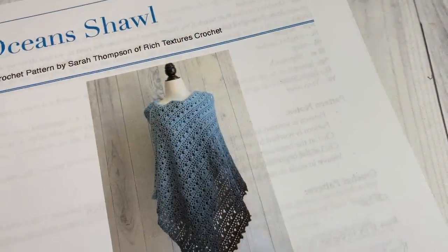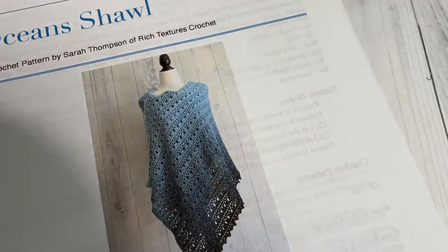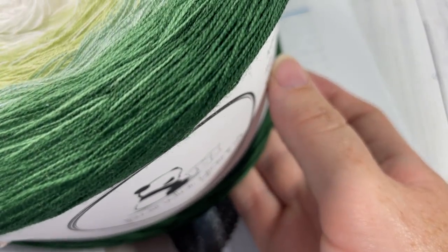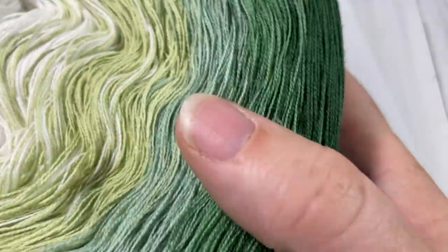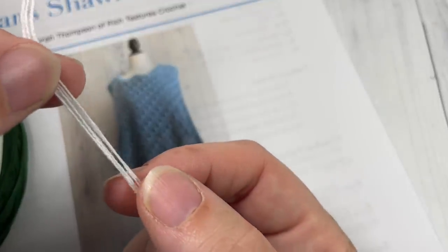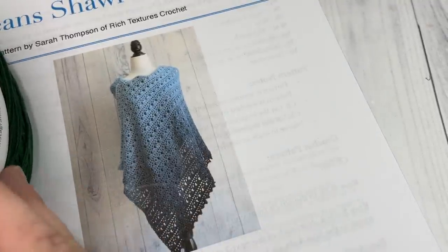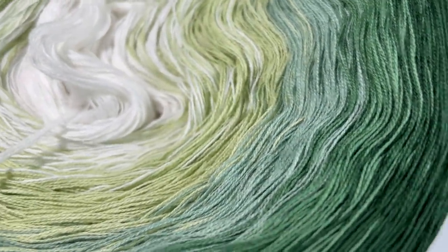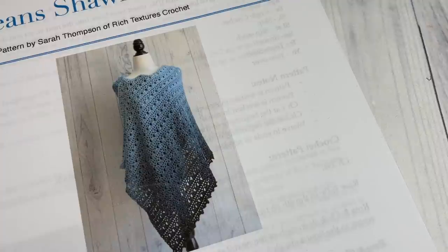The shawl is worked in rows, lengthwise, and its final measurements are about 24 inches by 63 inches long. For the pattern today you're going to need about 1600 yards of a lightweight or sport weight yarn. I'm using this gradient yarn by Panda Yarns — it's a five-ply sport weight, and one cake has 1600 yards. It's not your typical yarn; it's made by holding several strands together rather than being twisted, so it takes a little getting used to, but the colors are absolutely gorgeous.